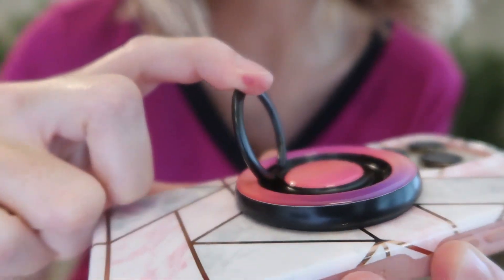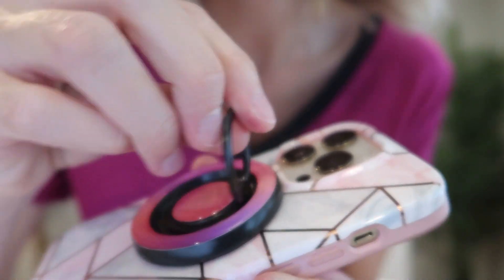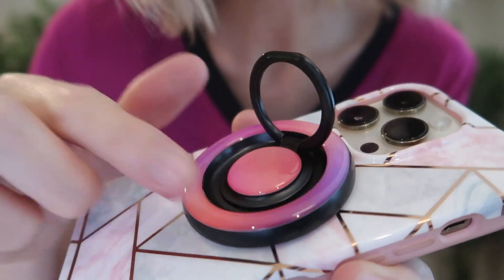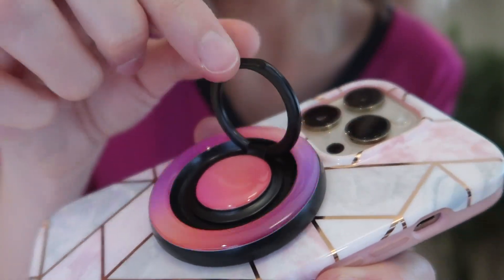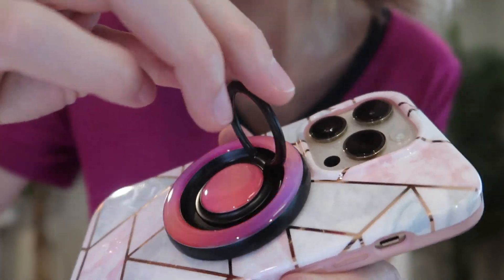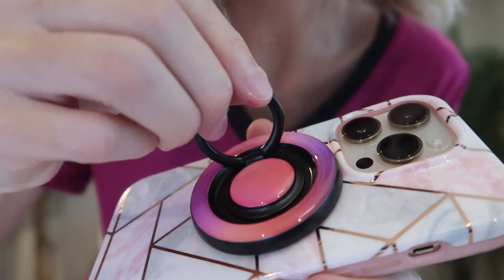That is how far it's going to come out, and this spins. The magnet's not spinning — this ring spins but it's not touching your phone, it's kind of levitating almost, so nothing's scratching your phone. And then this also spins, but it's not spinning the magnet, so your phone and phone case are fully protected from scratching while rotating.